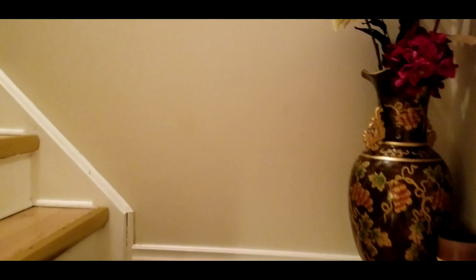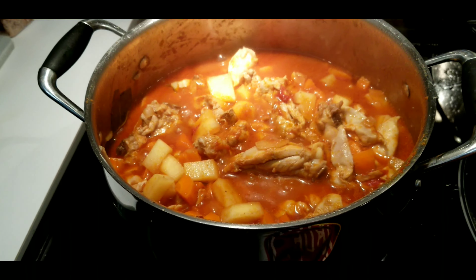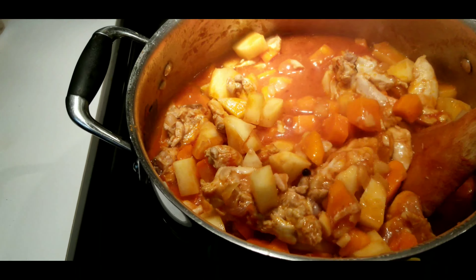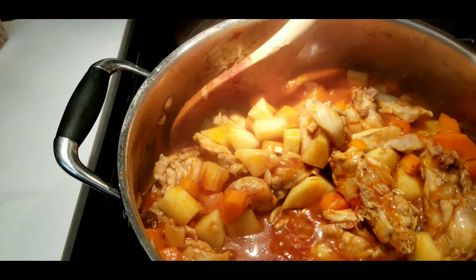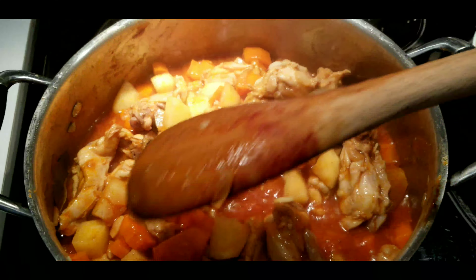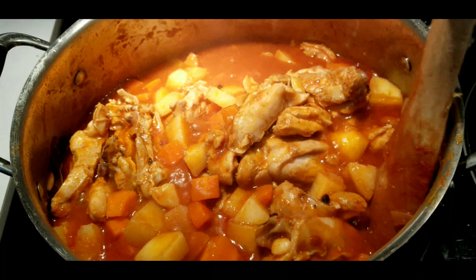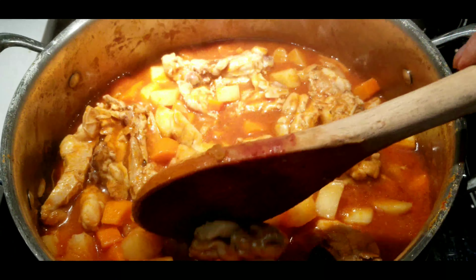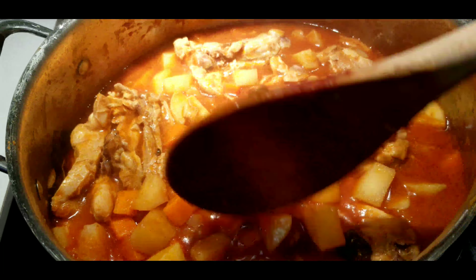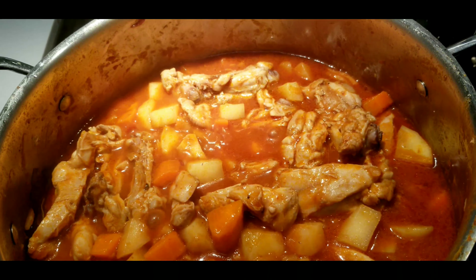Okay, so now I am going to check my chicken stew — we'll see what's going on. And Charlie is following me. Wow, look at that. Let me stir it. See, now the carrots and potatoes are cooked, so I'm just gonna leave it for another five minutes.